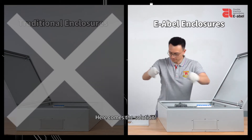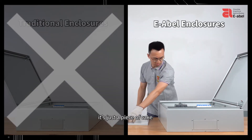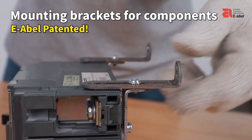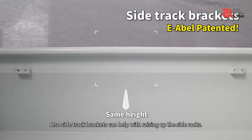Here comes the solution. If we want all components at the same height, it's just a piece of cake with our patented mounting brackets to adjust the height of all components. Also, side-track brackets can help with raising up the side racks.